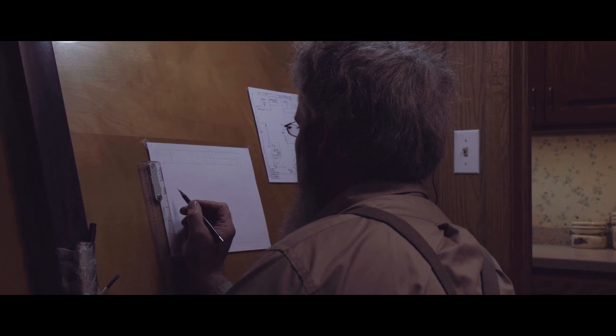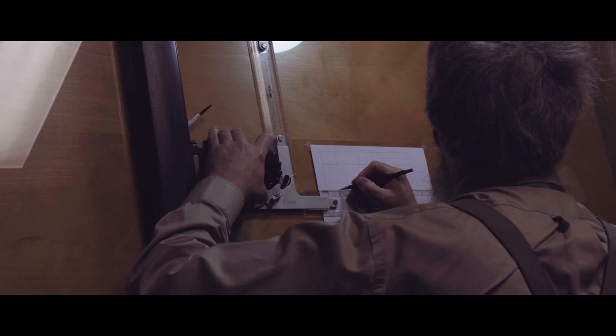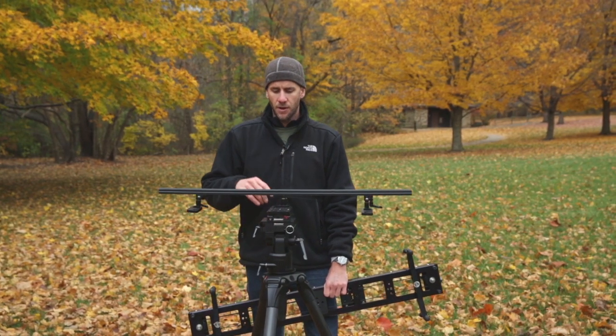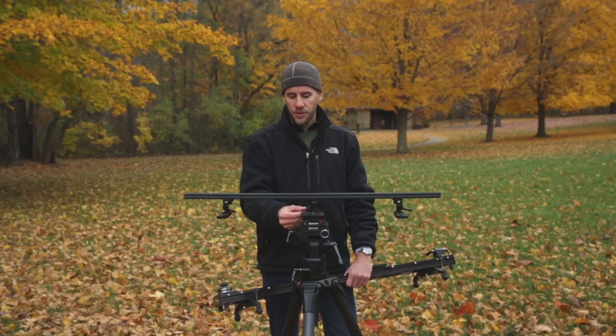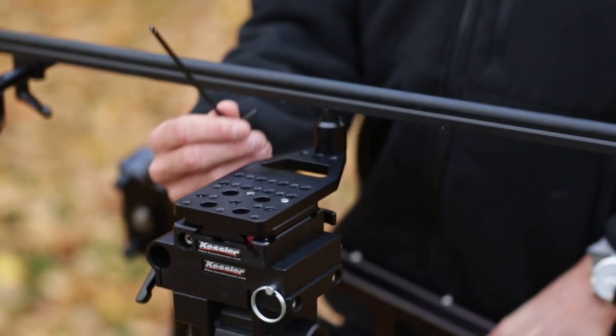No motor is required, and Kessler is making a Parallax system for every slider they manufacture. This is the Parallax bar right here. Adding it to a slider is very simple. What I've done here is I've taken a quick-release plate and put it on the bottom of the center bracket. Built into the center plate is a place to store the Allen key that you're going to use to attach the screws.